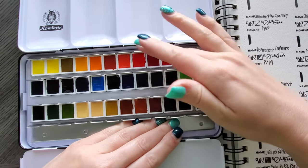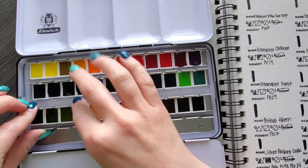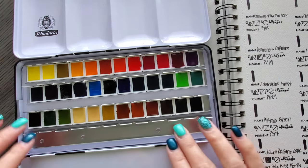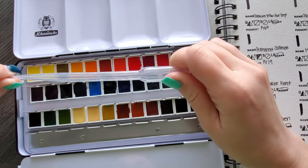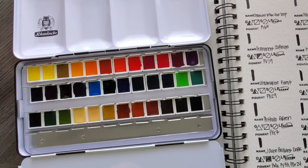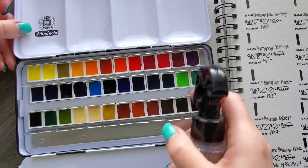I noticed after unwrapping these that I've tightened the little metal bracket clips as far as they will go and these pans are just not in there very tightly — they slip and slide, unlike my other watercolor sets. Still, I'm here for the paint. Since we're swatching the entire 36, instead of using the pipette to drop water on each one, I'm just going to take out the distress sprayer. It's gonna get messy.